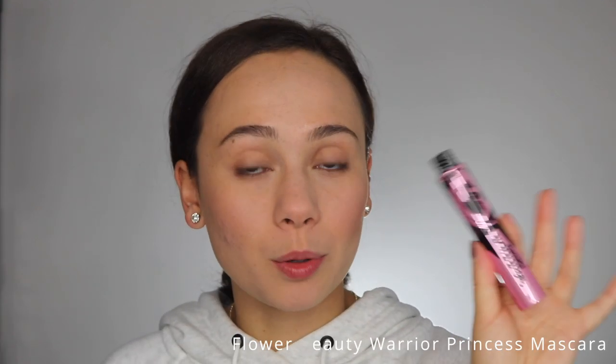This just adds a little bit of color and glow at the same time so you don't look as dead. Next up is mascara. I don't curl my eyelashes because my eyelashes are literally stick straight, and the only way I can get them to curl is with a waterproof mascara — and I don't like waterproof mascaras because they pull my eyelashes out when I try to remove them. So I honestly don't even bother curling my lashes. Today I'm using the Flower Beauty Warrior Princess Mascara. I'm not too picky on mascaras, and I do two layers — I like a lot of mascara.